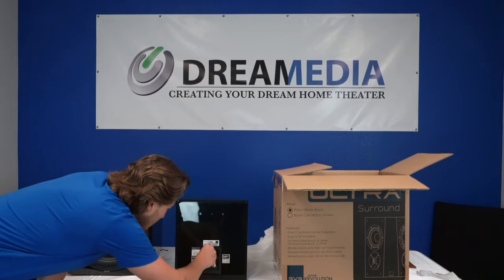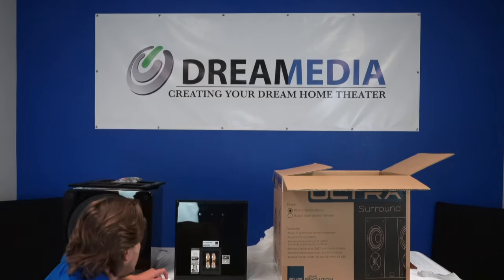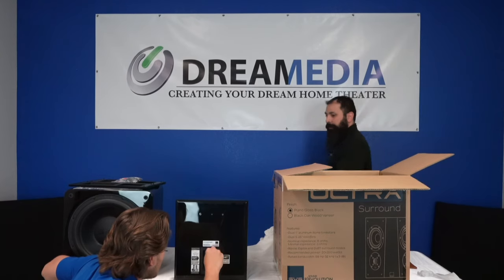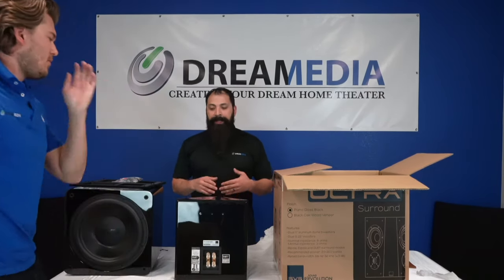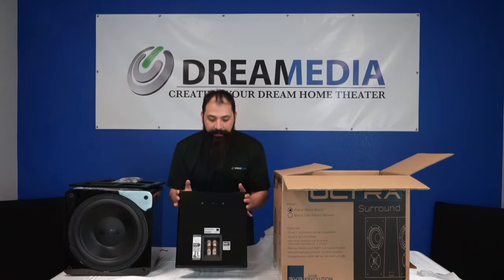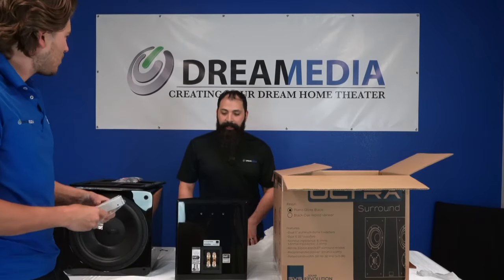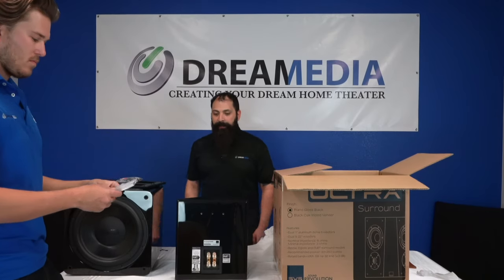I was actually going to buy some Klipsch ones that look just like this. I heard them at a very popular brick and mortar shop here in Dallas and really liked the sound of them. But then I got turned on to SVS and saw that they had this type of configuration. The very first time I heard the Ultra Series, it blew me away. So I bought these things up and I haven't turned back — I really like the way they sound in my actual space at home.